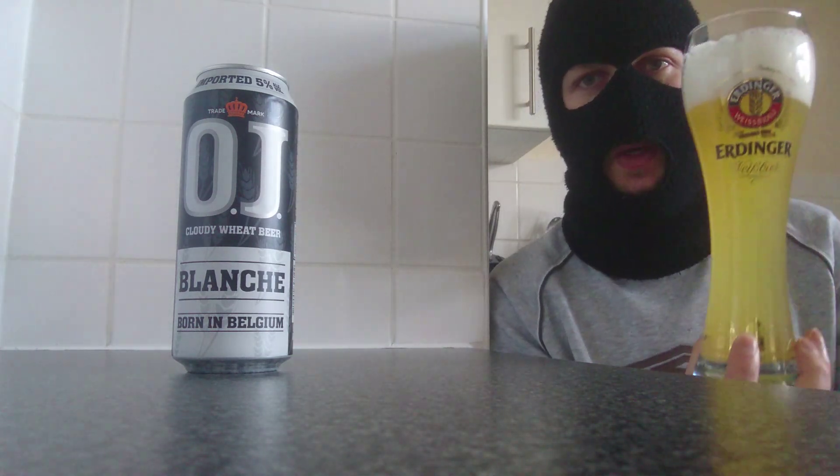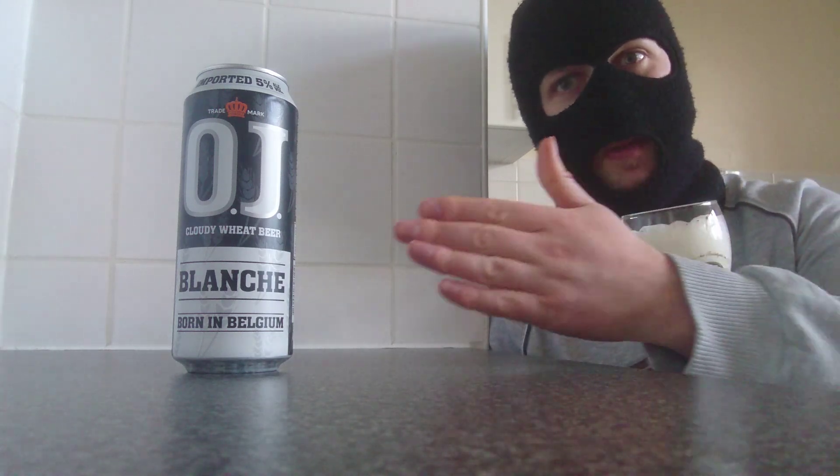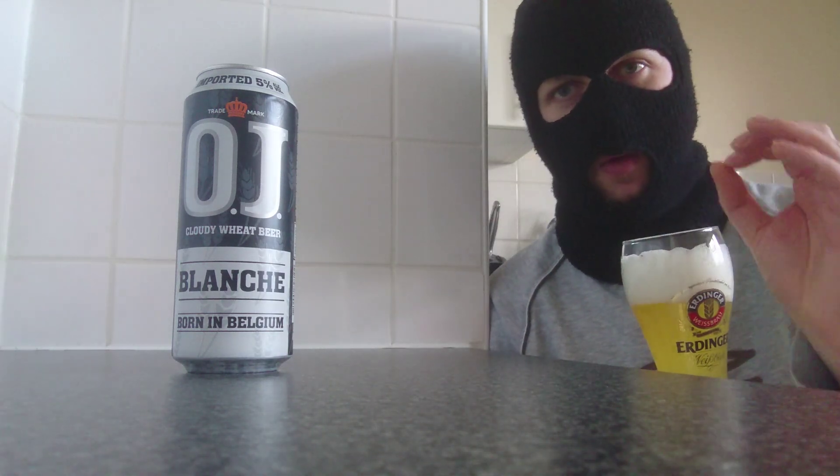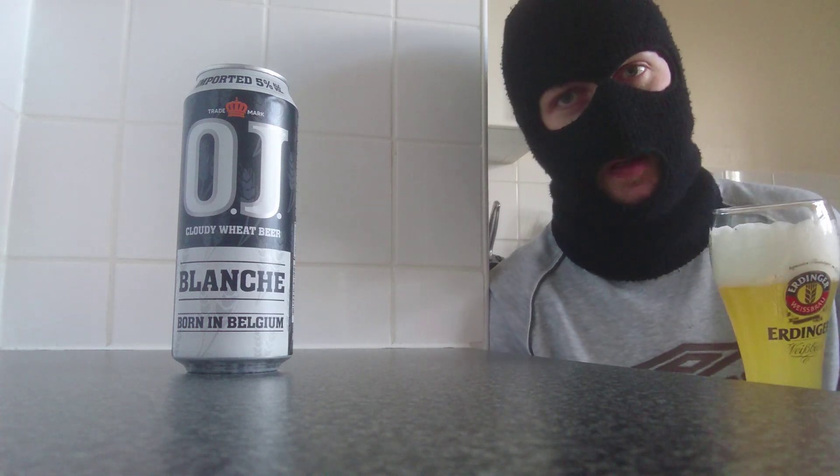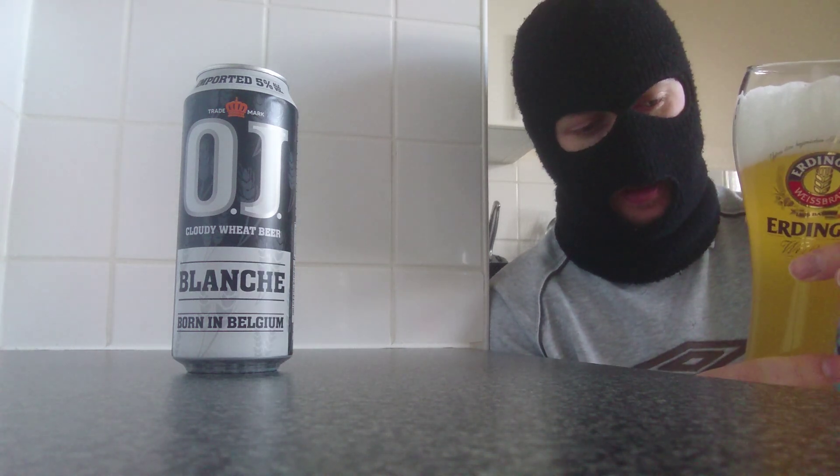Carbonation very good, streaming all the way. I've kept some in the can because it's a wheat beer, and we know that we can remix it, so we're going to put OJ to the test and see if it is truly a wheat beer, which I'm sure it is.